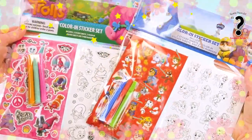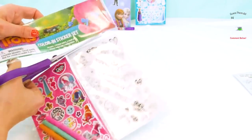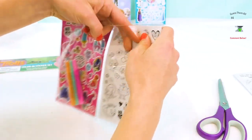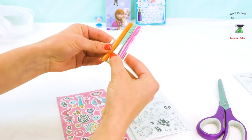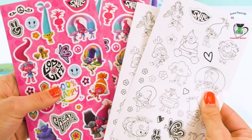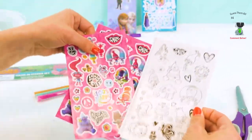And speaking of stickers, look at this, boys and girls — we have more stickers! Trolls and Paw Patrol! I just love Trolls so much! Not only is it stickers, it's also a coloring sheet that comes with markers! We have pink, turquoise, greenish color, and orange! Let's see which trolls we can color — we have so much to do! Let's start coloring and then we'll make some stickers too!